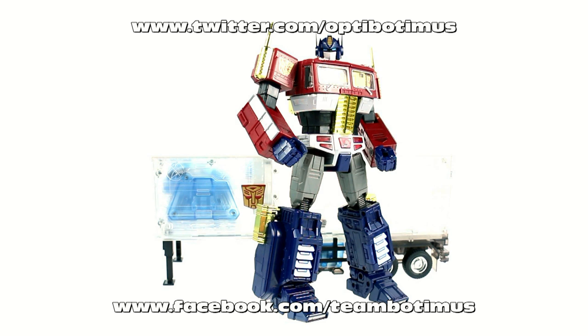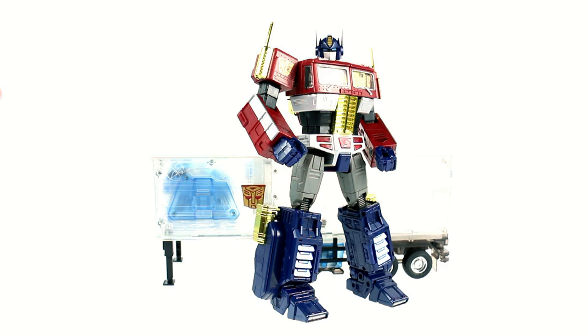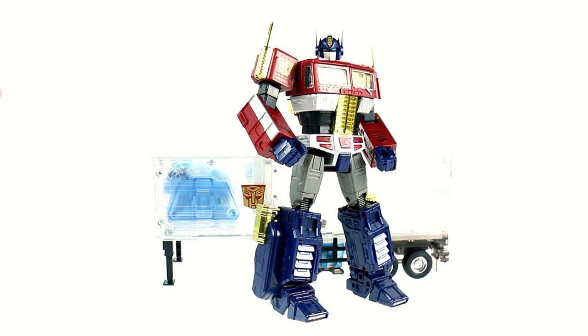That's about it, guys. Thank you for tuning in. This has been Optibotimus — don't forget you can keep in touch with me and find out about recent purchases at facebook.com/teamoptibotimus and on Twitter at twitter.com/optibotimus. Also check out my new website at optibotimusreviews.com. If you liked this review, please rate, subscribe, and share, and until next time I'll talk to you later.